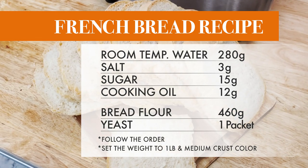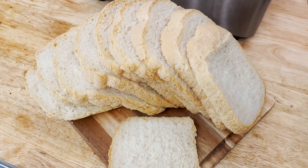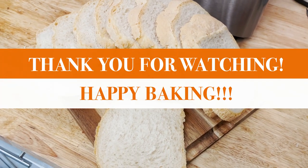Please let me know how yours came out and feel free to leave me any questions. Thank you for watching and happy baking!